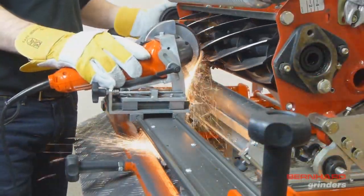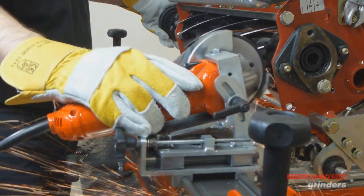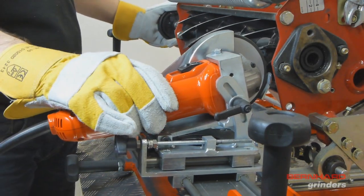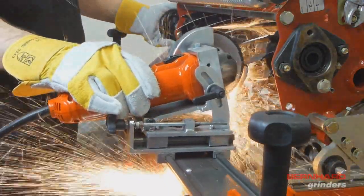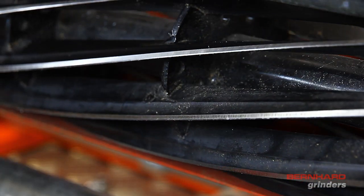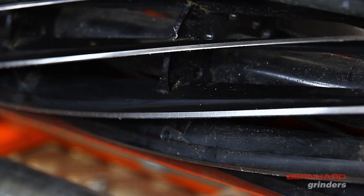As the grindstone wears, it will be necessary to feed in the grinding head to account for the wear. A feed is performed by turning the feed screw as shown. Care should be taken not to add too much feed, which would result in too much material being removed from the reel blade. The reel should be ground until the desired amount of relief has been added evenly to each reel blade.